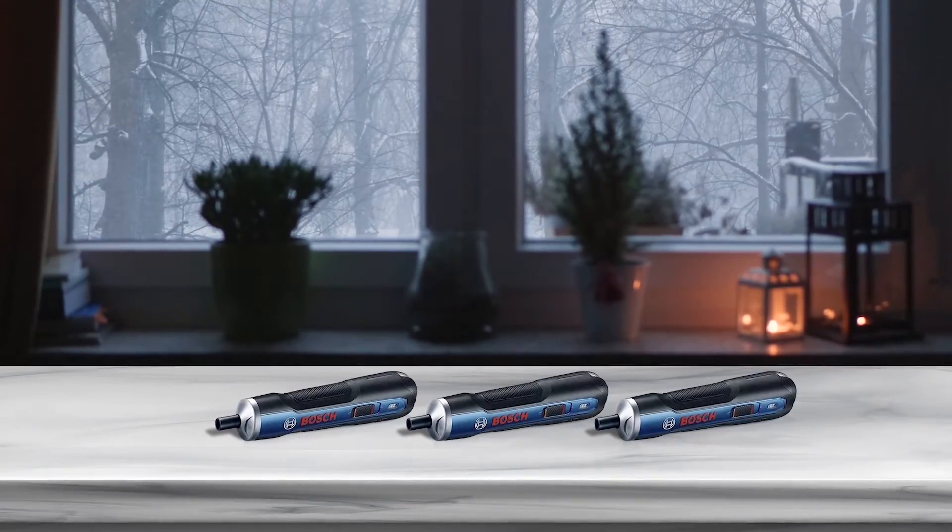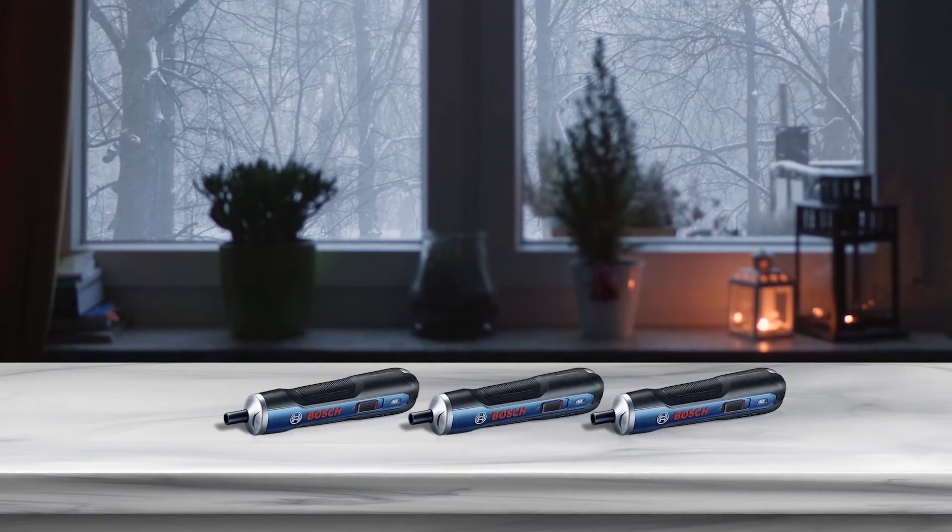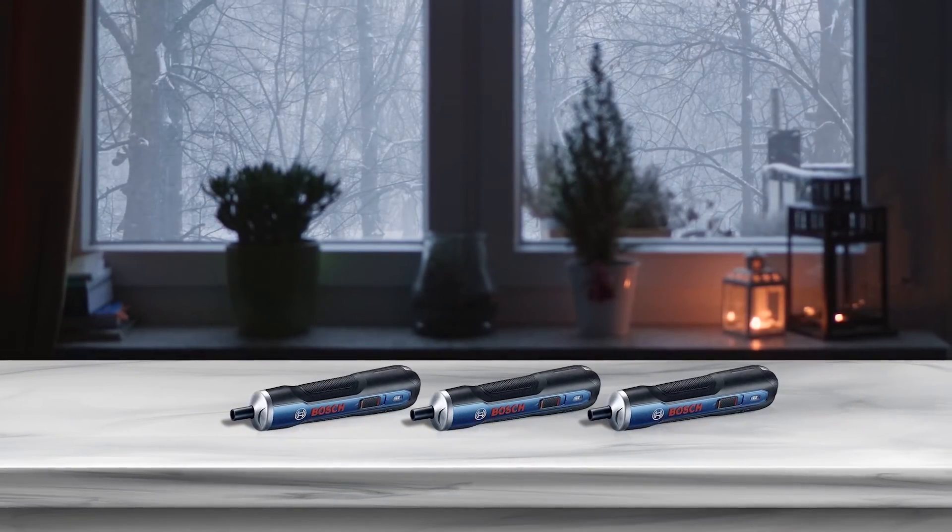This screwdriver set comes with 33 bits that are incredibly durable and versatile, capable of tackling all small to intermediate tasks.